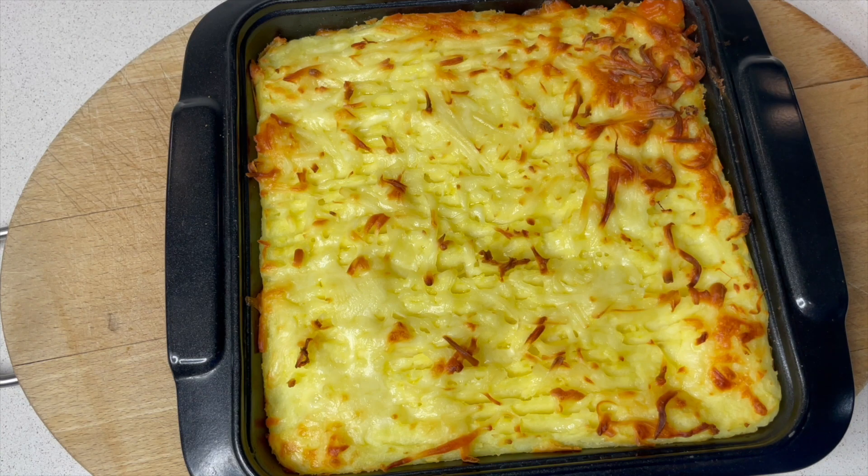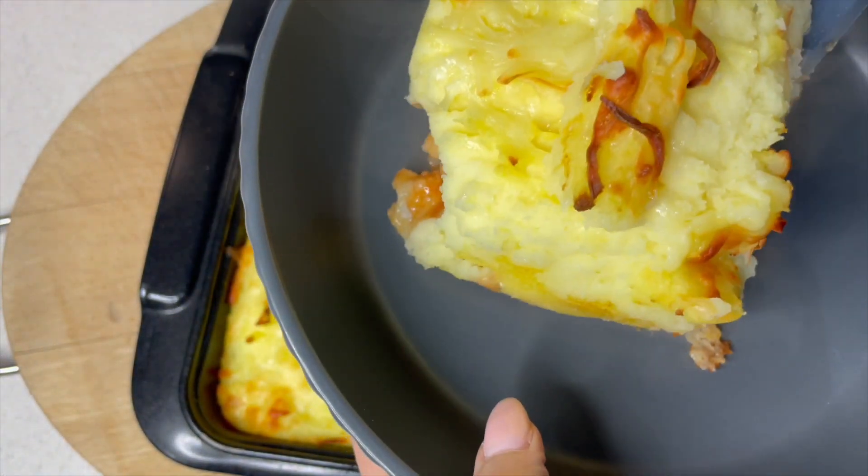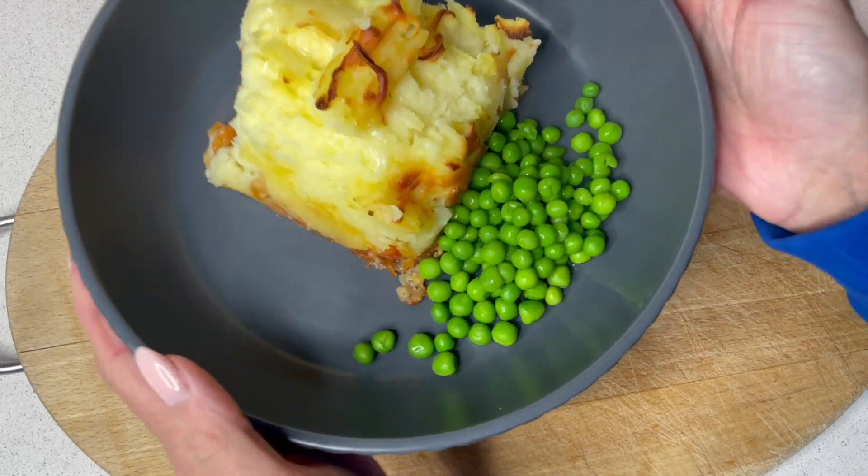Can't wait to serve a portion. Oh, you can see those layers! Let's pop that in my dish — and that is my dinner.